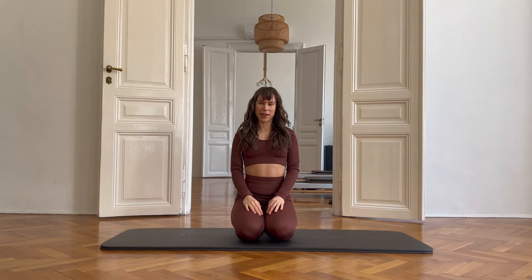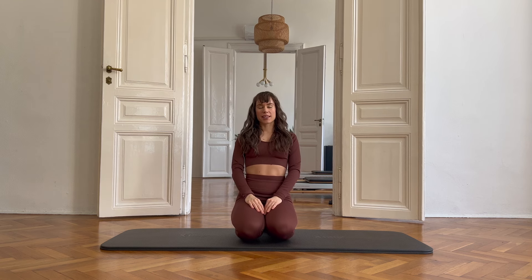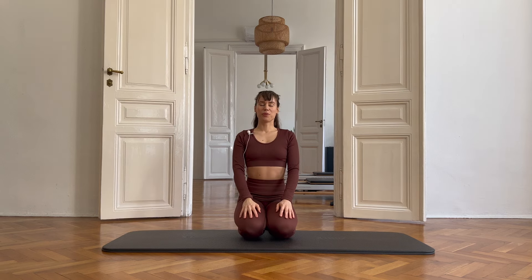Hi everyone, my name is Sofia. Welcome to my channel. I hope you're doing great today and I also hope that we can make you feel even greater with this exercise. Pay attention, precision is key and take your time.